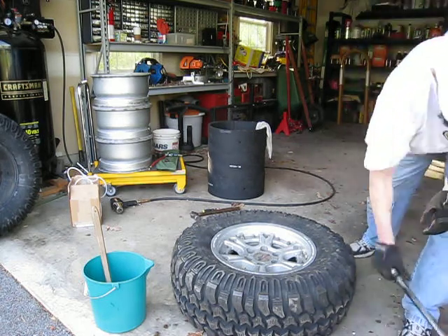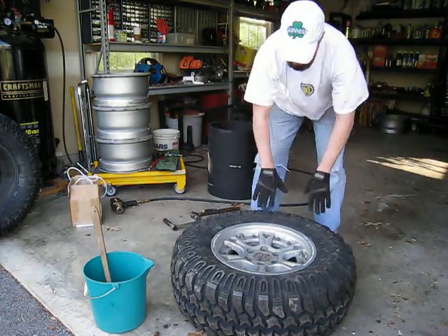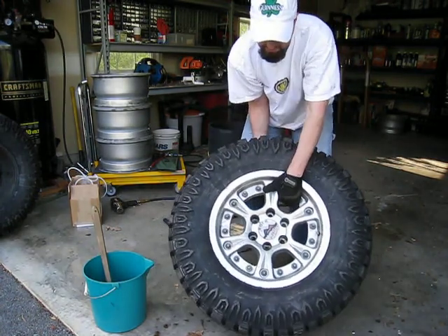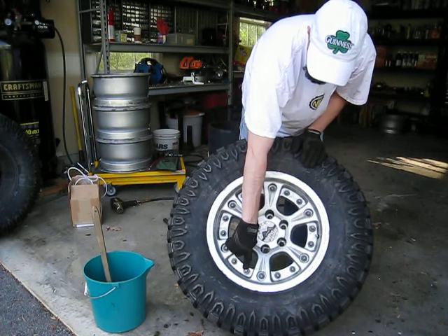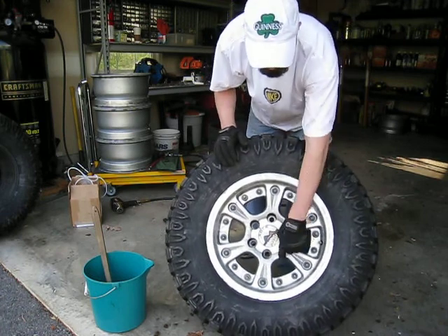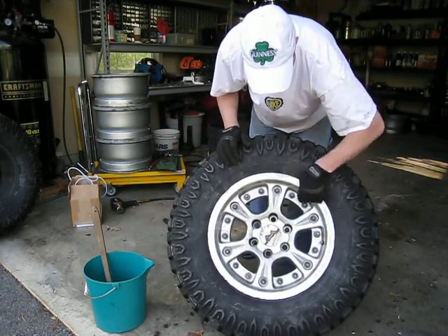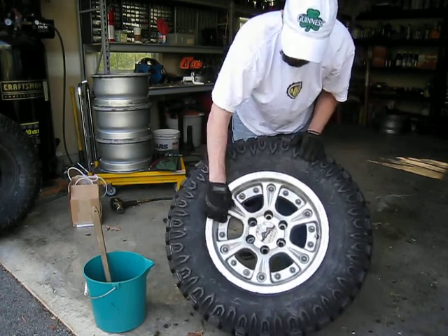Coming back here briefly to give you a better idea of what I've done so far. I've got three nuts that have been attached and torqued down — not to any particular torque, but just enough to where it obviously pulls the rims together. You can see now that you've got more than enough room to start the rest of your nuts on these bolts here.